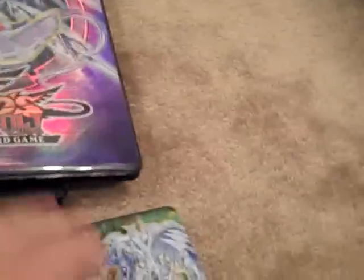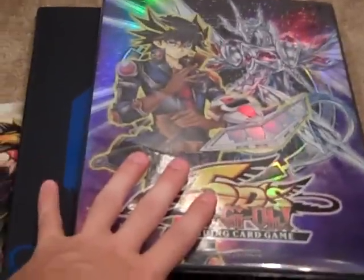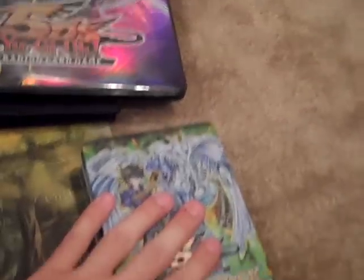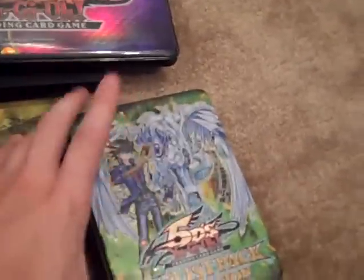Also, you guys know my binders — that's where you put your cards that you trade. You always want to have a binder for the cards that you're trading off at events and stuff. I also put the cards that I'm trading to people online in a separate one, so I keep them separated from the others.